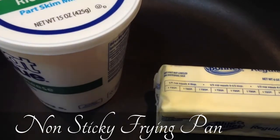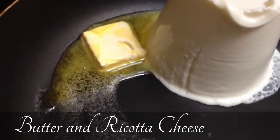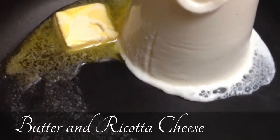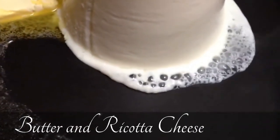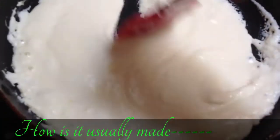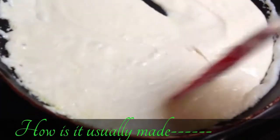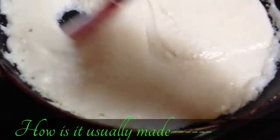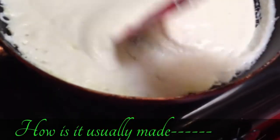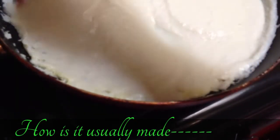As you can see, I put the whole ricotta cheese and one tablespoon of butter, and I'm going to keep stirring it well so I can get rid of the liquid from the ricotta cheese. Usually mawa is made by solidifying milk — you take whole milk and keep stirring for hours until it gradually becomes mawa, but that takes a long time. To save time, this is how we make it with ricotta cheese.